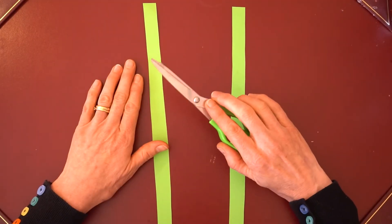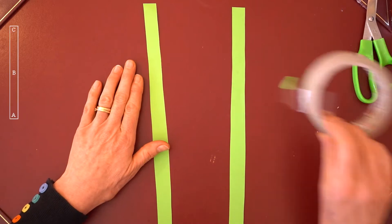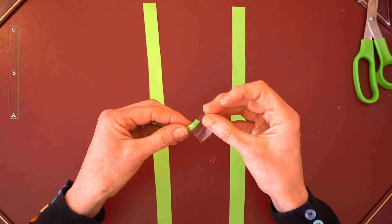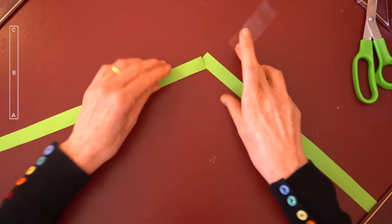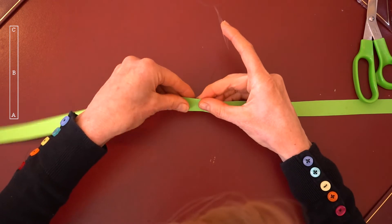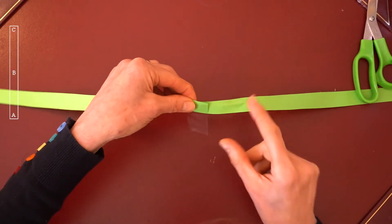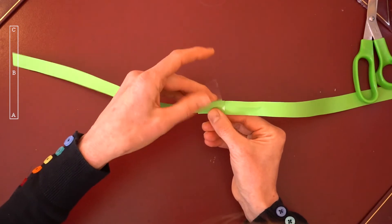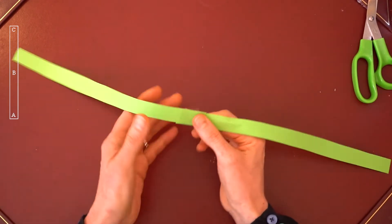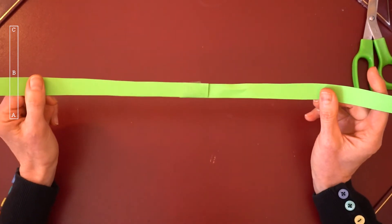When you've cut your two strips of paper, you will need some sellotape, and you're going to use one strip of sellotape to tape your two pieces of paper together so you'll have one long strip.